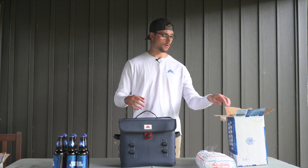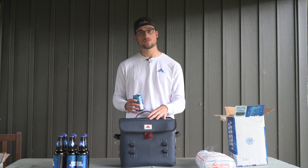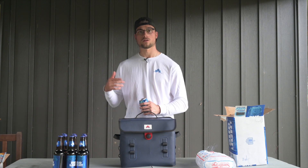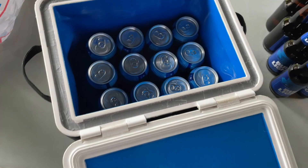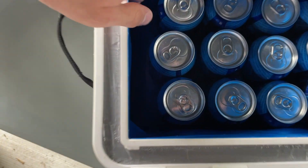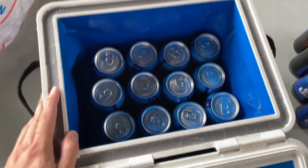Each cooler is actually designed around the can, so each one is labeled as either the 12, the 18, or the 20. What that means is the 12 can hold 12 cans of beer with two-thirds of the room left over for ice — and vice versa for the 18 and the Rocky Rucksack 20. We've got 12 cans in here all lined up super nicely with tons of space on the inside for ice. Honestly it's just super satisfying to see all the cans lined up like that.